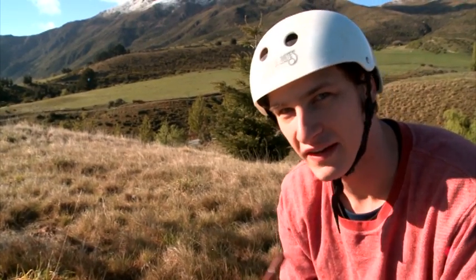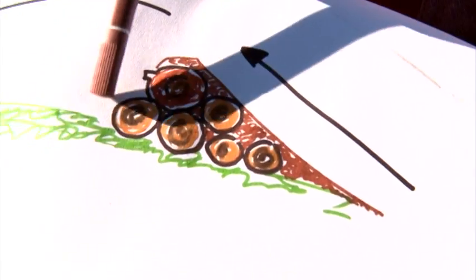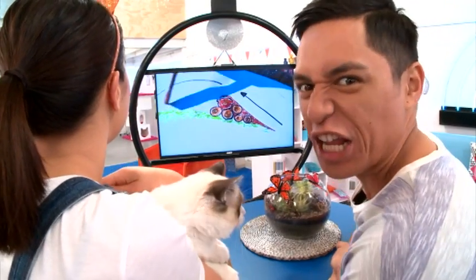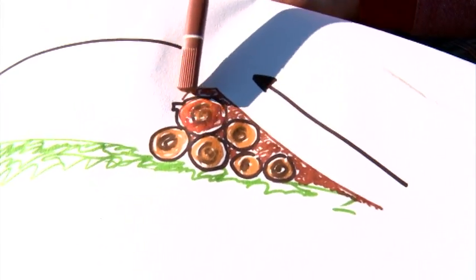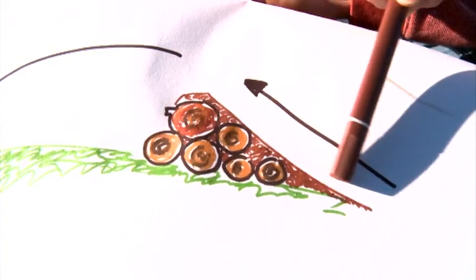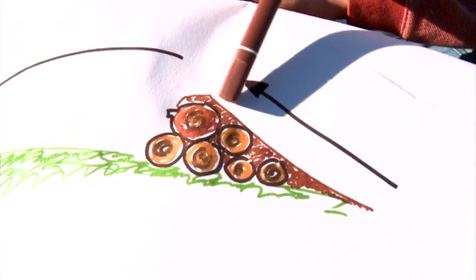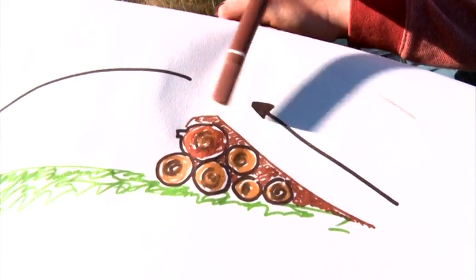Once you've found your spot, the next thing is to build the jump. At the top of the bank, just before it starts to curve, I'm gonna lay a bunch of logs like this with some old firewood into a triangular shape, and then to put a nice smooth surface for my bike to roll up, I'm gonna put on a bunch of dirt and slap it down nice and hard with a spade. That's the plan — very simple. Here's what you need.